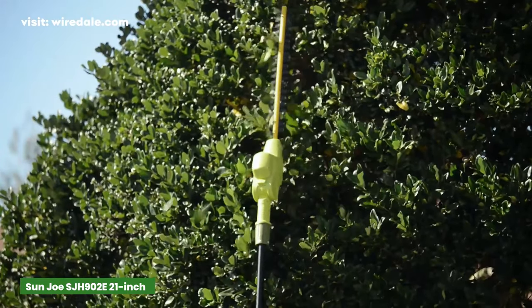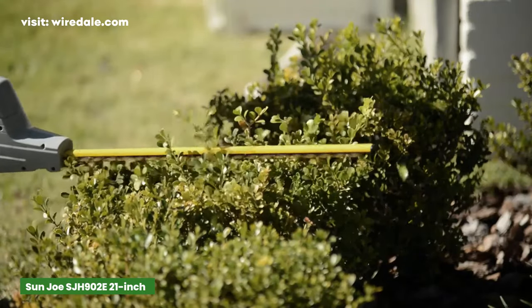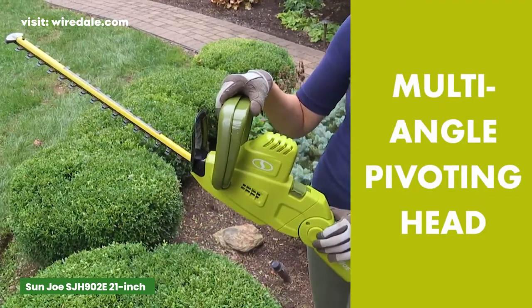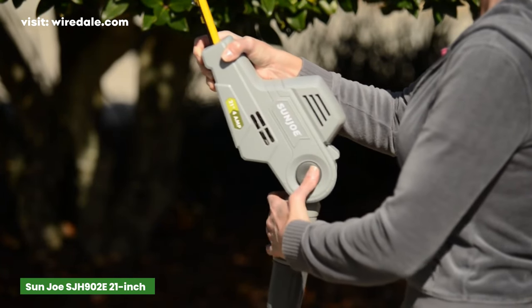The trimming precision is undeniable, with a 0.7-inch cutting capacity for controlled, accurate trimming of most bushes and hedges. The multi-angle pivoting head adds to its versatility, enabling you to get beneath and above tall hedges effortlessly.